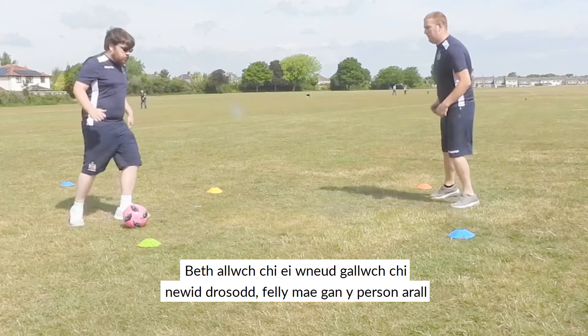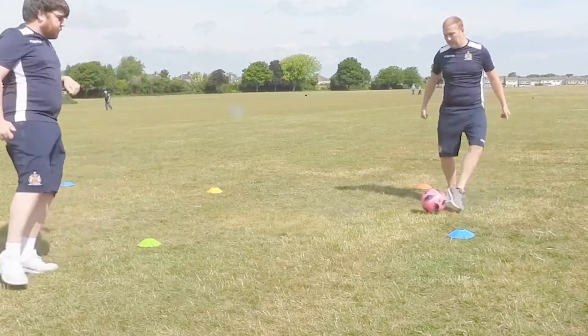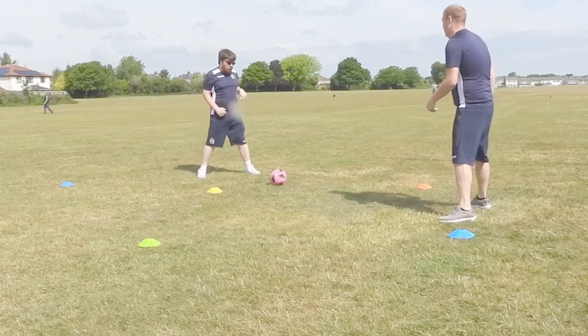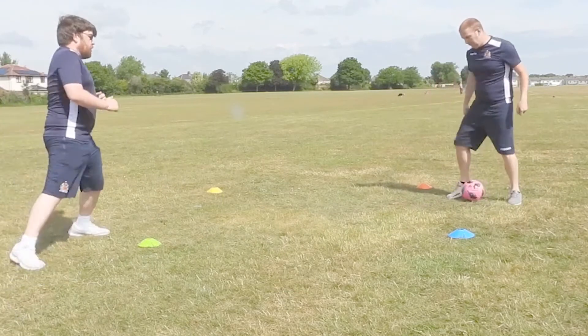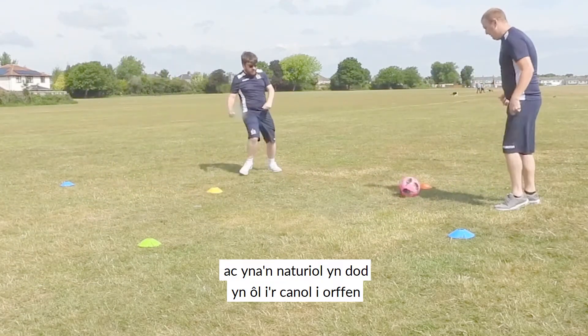And then back. What you can do is swap over then, so the opposite person has their go. And then naturally come back to the middle to finish off.